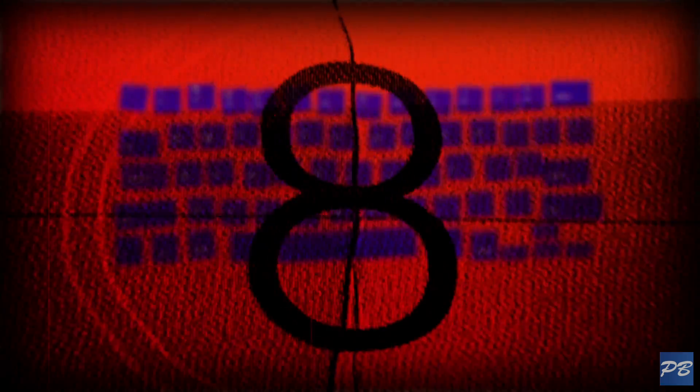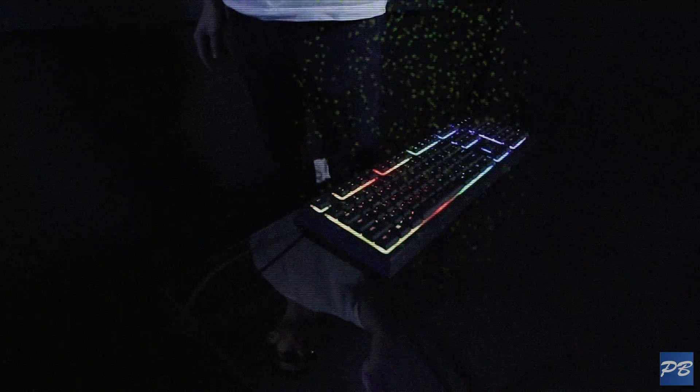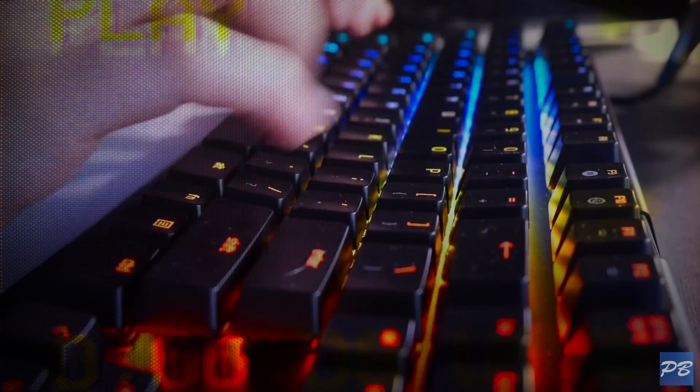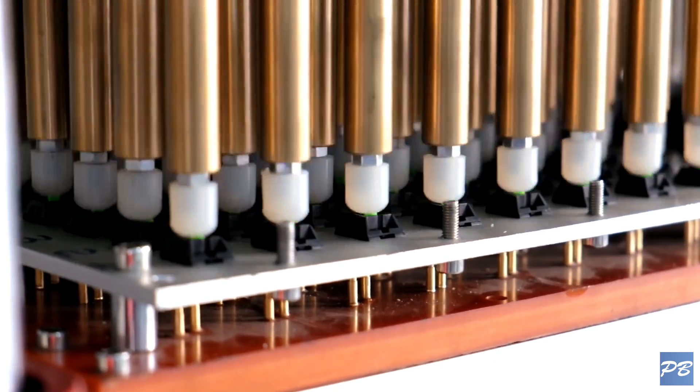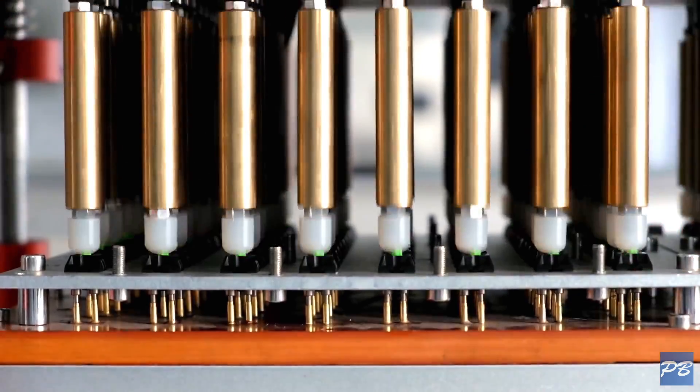If you spend your time at work or play typing away on an everyday membrane keyboard, it could be worthwhile swapping out for a mechanical keyboard. This could help you type quickly and more accurately, and will last far longer than a standard PC-included keyboard. So let's look at some of the advantages of upgrading to a mechanical keyboard.